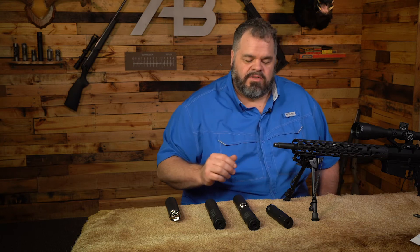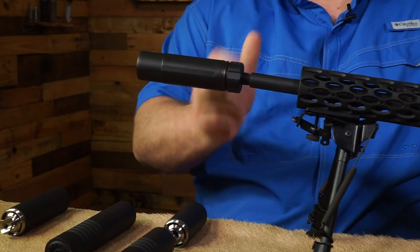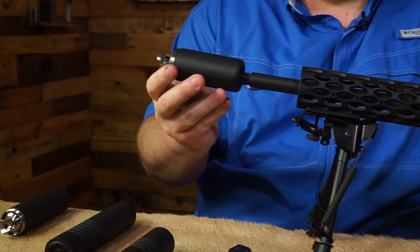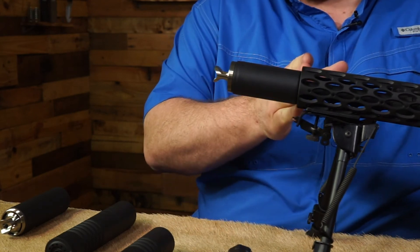When we look at the length of the suppressor, we really only care about how much length we're adding to the front of the firearm. Anything that goes back — well, that's free real estate. With the Sandman K, if we screw it on, you can see everything is in front of the muzzle. We really like to do the reflex mounts, and what the reflex mount does is it allows us to come back over the barrel. On this firearm, it matches the front of the forearm very well.